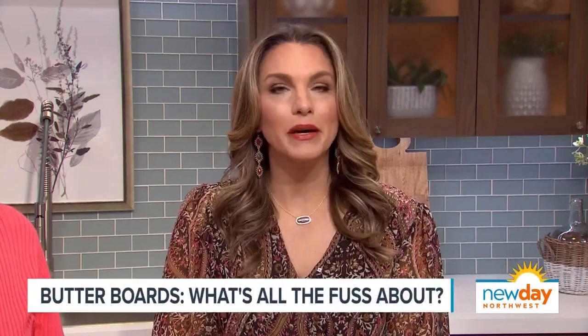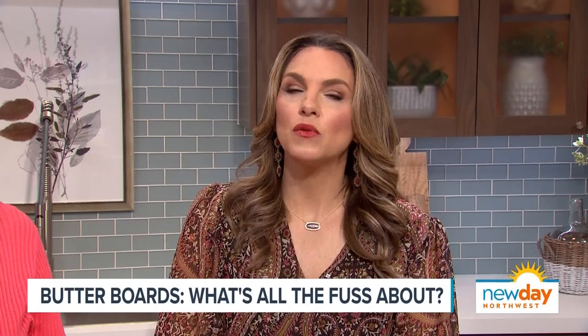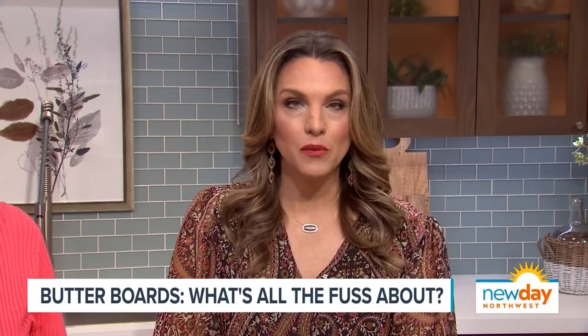Welcome back to New Day Northwest where we are about to tell you about a new moment and movement, and it involves butter. They are called butter boards. Some say the creamy, salty, slathered boards are pushing charcuterie boards right off the table altogether. But we needed to find out what all the fuss was about. So here with the butter board is New Day producer Susie Wiley.